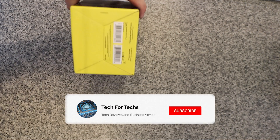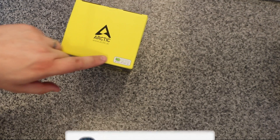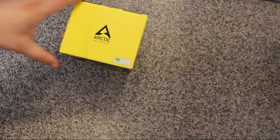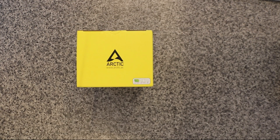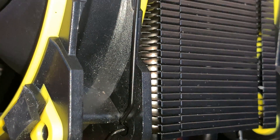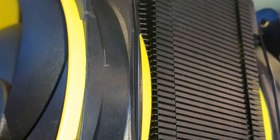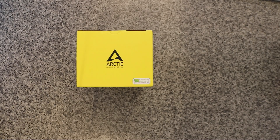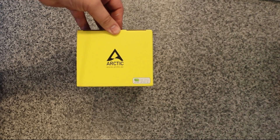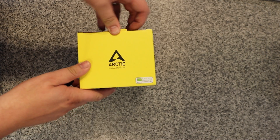On the bottom of the box you've just got your barcodes, and on the top it talks about being carbon neutral. Arctic is one of the few manufacturers which doesn't have lots of plastic packaging, and they try to cut down on waste. So there won't be a manual in there, but there'll be a little card with a QR code which you scan and it takes you to their website to view the manual.